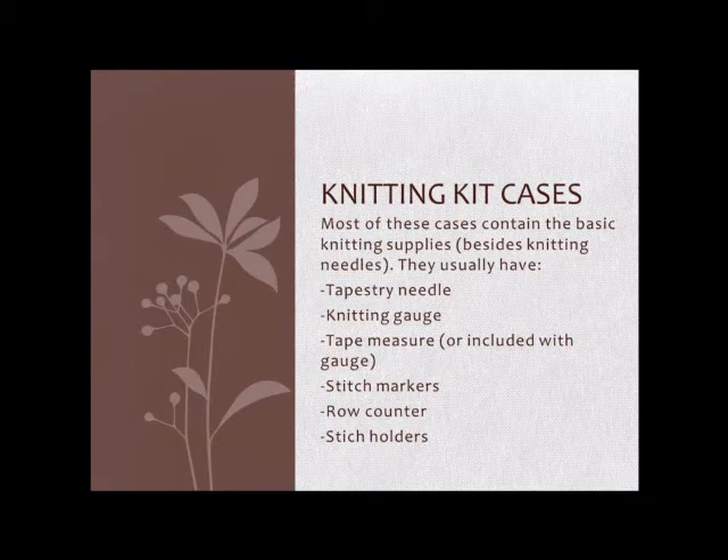Many kits also include stitch holders for holding a large number of stitches. They're usually 4 or 6 inches long and can hold stitches for a sleeve, the back of the neck, or a shoulder. A kit will usually have one or two of those as well.